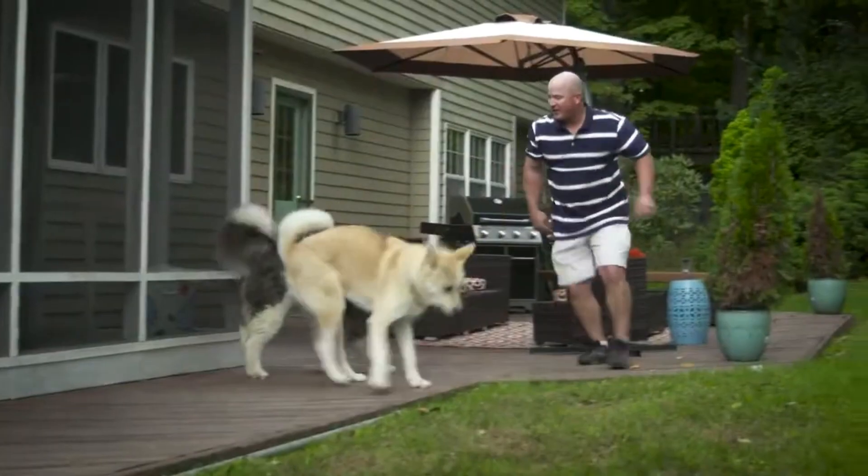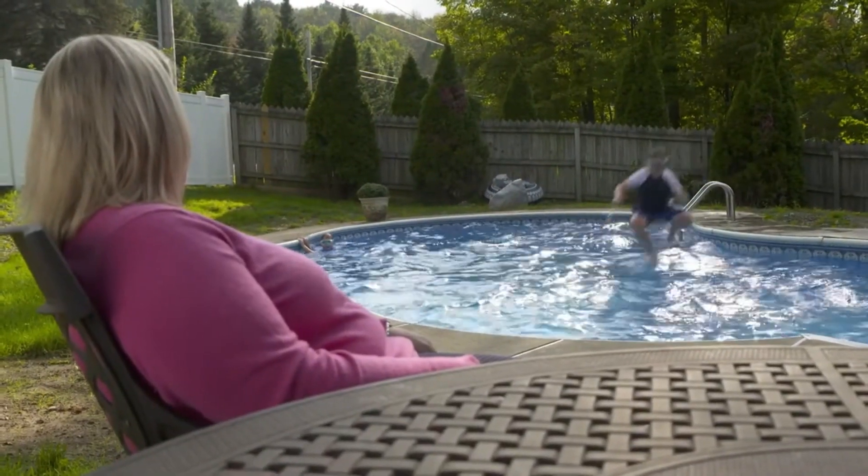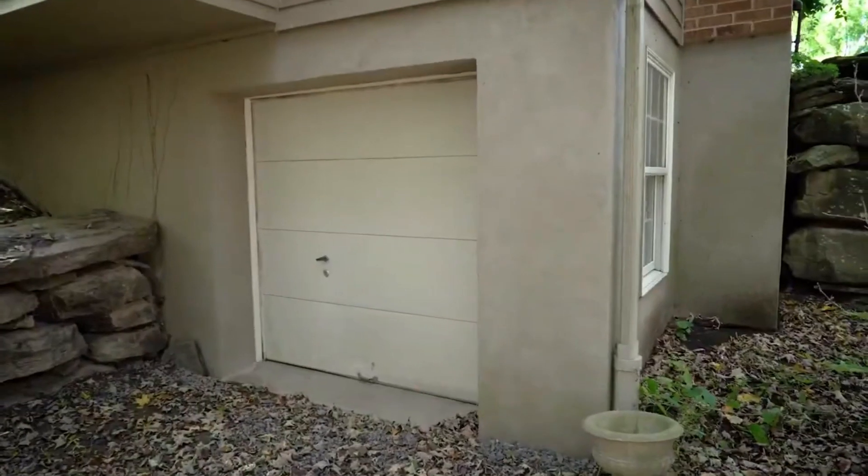We have a lot more land. Our dogs are able to run in the backyard — they have more space. We have a great screen porch out the back. We like to eat out there and enjoy nature. This house has a swimming pool, so I love going out there on a nice hot day, being able to sit by the pool watching my boys have fun.